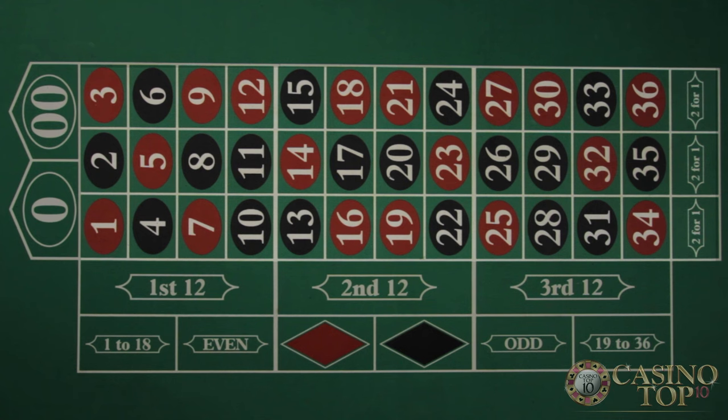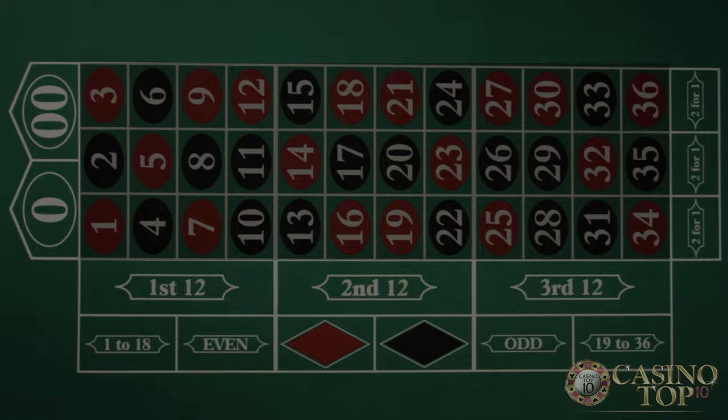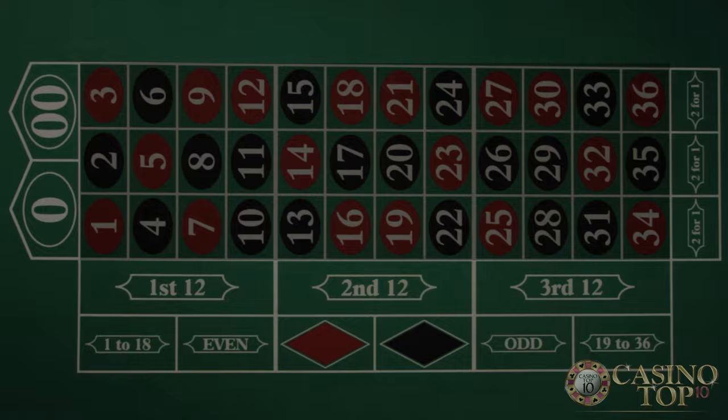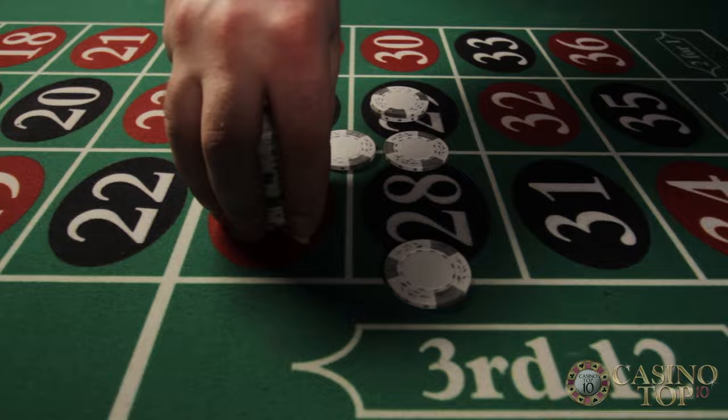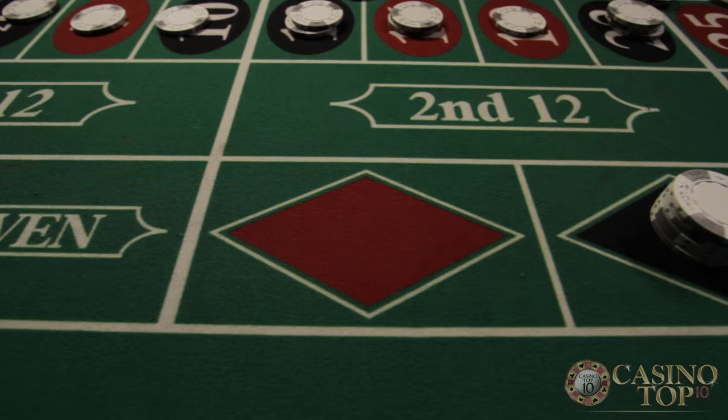The roulette table is split into two parts, the inside and the outside. The table always has a minimum bet, usually $5, and it's the same for the inside and the outside, but there's one important difference. When you're betting on the inside, you can spread out your $5 over as many different bets as you want. But when you bet the outside, bets have a minimum of $5 each.